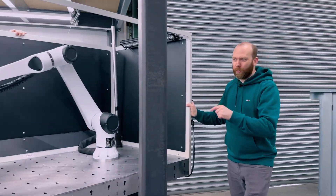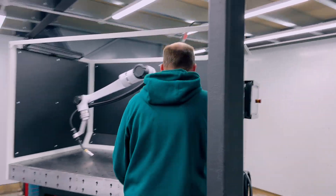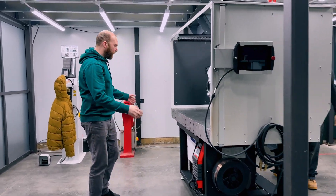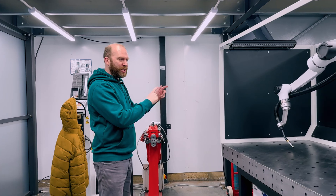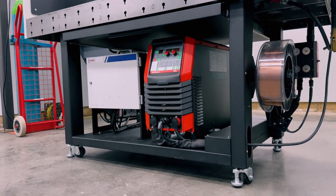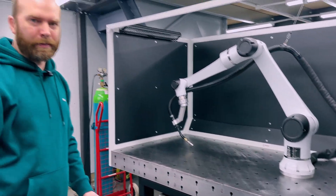Imagine this Nukeson Weldbot being rolled into your factory. It's amazing and easy to set up. It's going to take around five minutes to plug it into three-phase, connect to Argo Shield Light, lower down the stabiliser on the wheels, and switch it on. You'll be welding in no time.